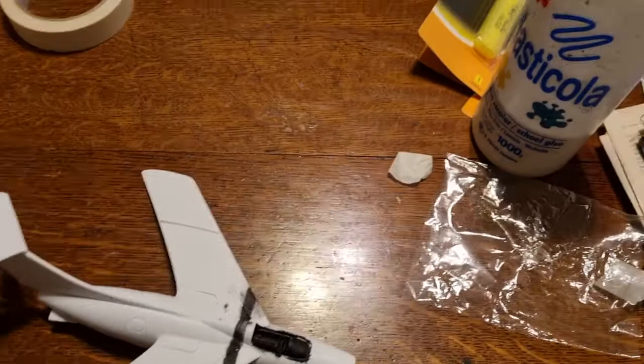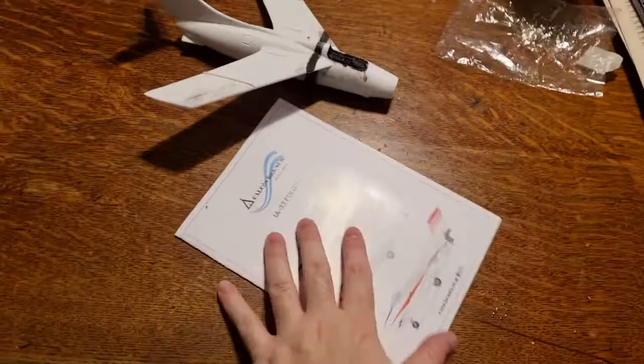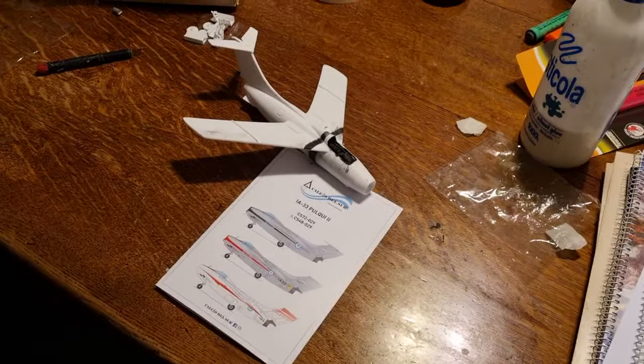So that's it for today. I'll leave you with a small presentation of the Pulqui with the instruction sheet front cover. Have a nice day and I will see you at the bench soon with progress on this kit. Take care and see you later, bye!